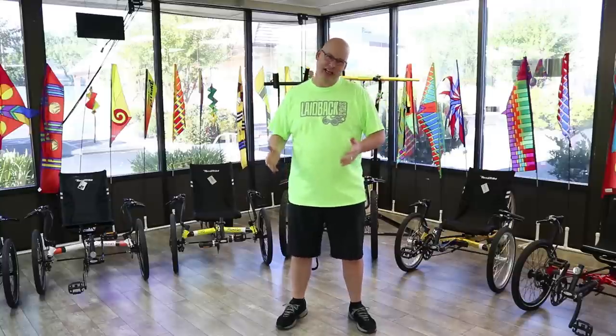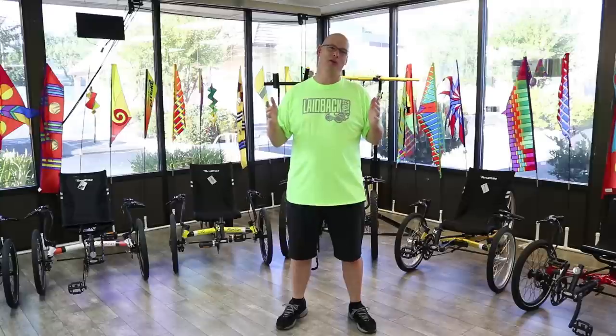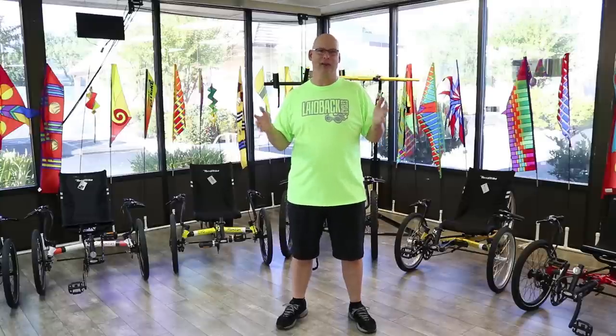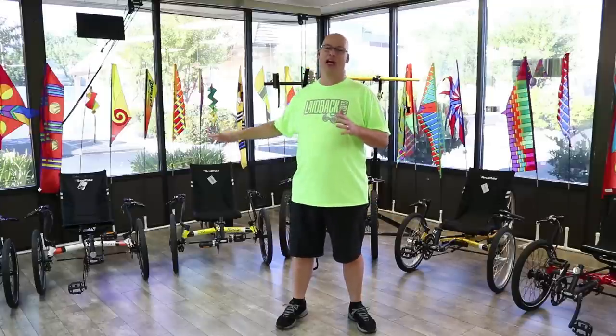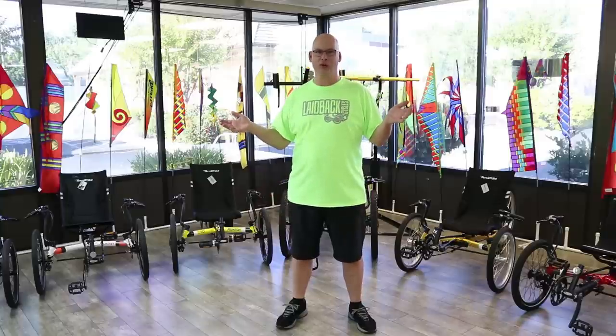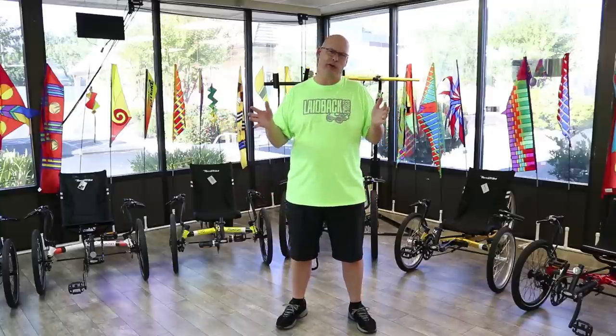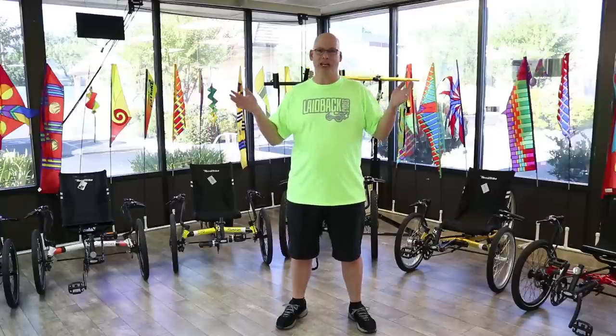Welcome to another video on recumbent trikes. Today we are going over TerraTrike. I'm Mickey from Laid Back Cycles, and I ride laid back. I'm going to go over the full lineup of the 2018 TerraTrike models. The first one we're going to briefly review is the TerraTrike Rover — it's a pretty cool trike that everybody could ride.